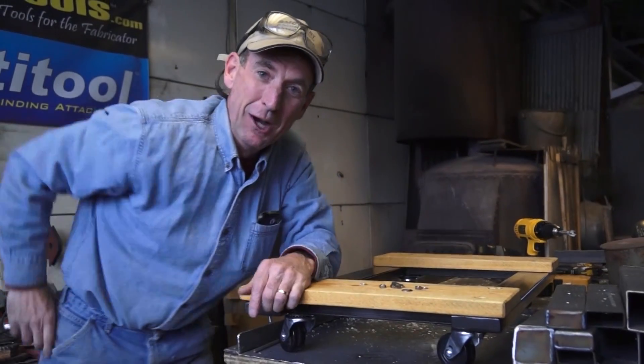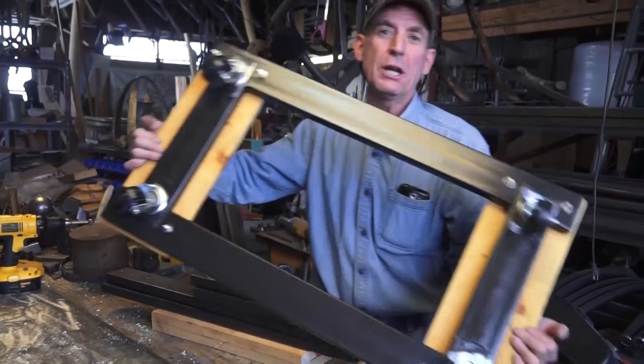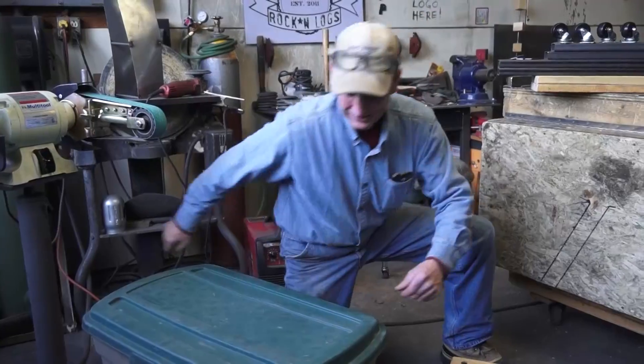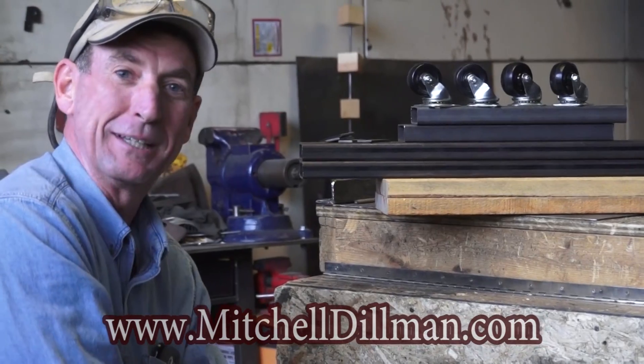I appreciate you watching this video. If you like the work we're doing here on my YouTube channel, be sure to go to my home page and click support — every contribution is helpful. If you're just getting started MIG welding, be sure to come see me over at Helpouts by Google. And be sure to come over to MitchellDoman.com and check out our pre-cut DIY welding kits.